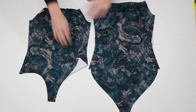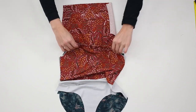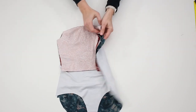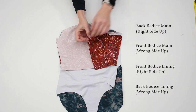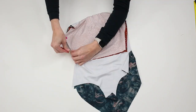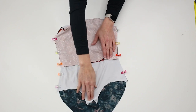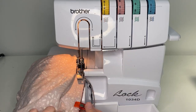Place the front bodice on top of the back bodice, right sides together. With the 3 top layers in place, separate the back bodice main. Fold the back bodice lining over the 3 layers to meet the front bodice lining, aligning all 4 layers. Pin or clip to hold in place. The front and back bodice lining are right sides together with both main layers below. Make sure the underarm seams are aligned perfectly. Sew to attach with a 3/8 inch or 1 cm seam allowance using a stretch stitch or serger.